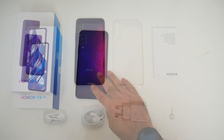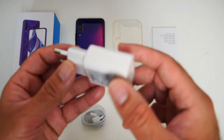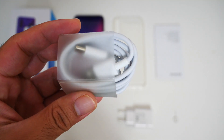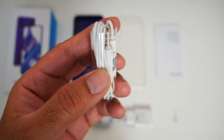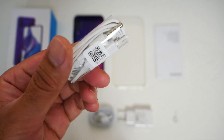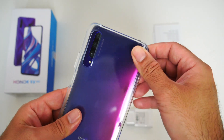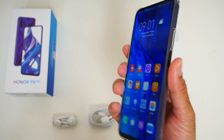This is everything that you get in the box including a standard 10-watt charger. You also get a USB Type-C cable, a pair of 3.5mm wired earphones, and a clear silicone TPU case. I'll briefly pop the phone in the case to show you what it looks like.